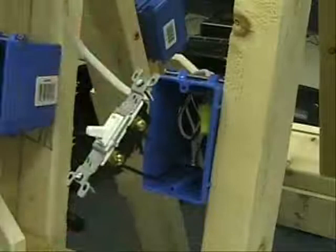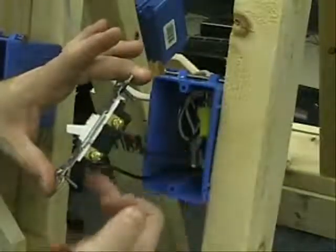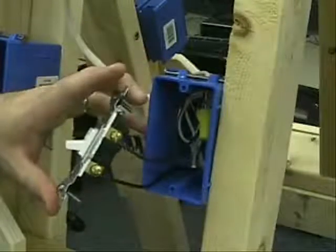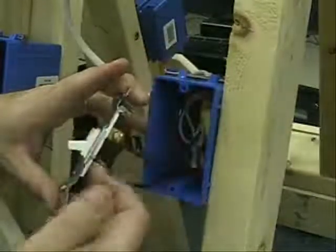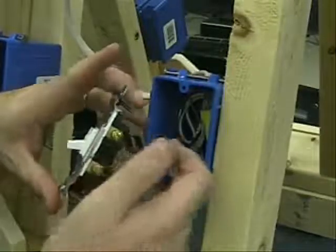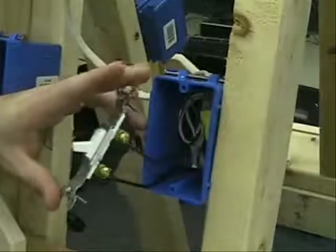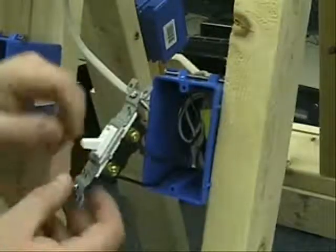There's actually a way you can prevent that, and that way is to wrap some electrical tape around the back part here. We're not going to do that in this case because we have a pretty deep box, but it's not a bad idea to do that just for extra precaution. That way, if something happens and any of the metal touches this, we won't worry about shorting out the breaker on the panel.